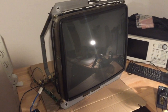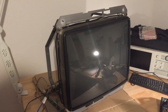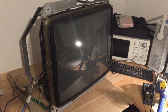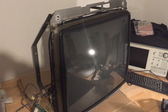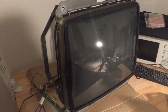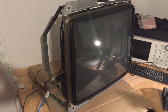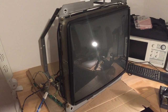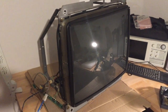Hi guys, I'm back with another arcade repair video. Today we're going to try to fix this arcade monitor which I got out of a Sega cabinet. It's a 27-inch CRT monitor and the game it was in is actually in pretty bad shape. The monitor has a very distinctive problem which I absolutely wanted to show you because it's a quite common problem with arcade monitors — it's called a vertical collapse.